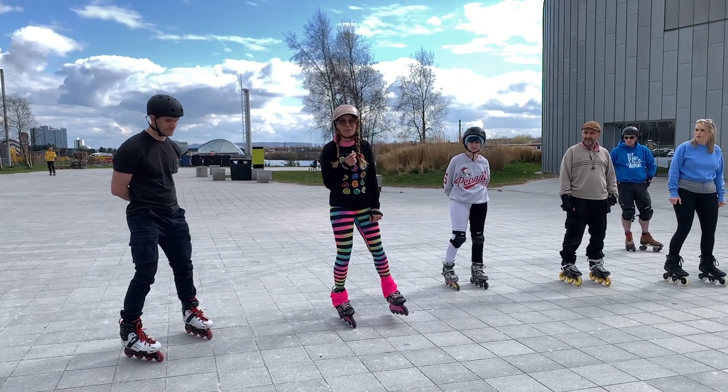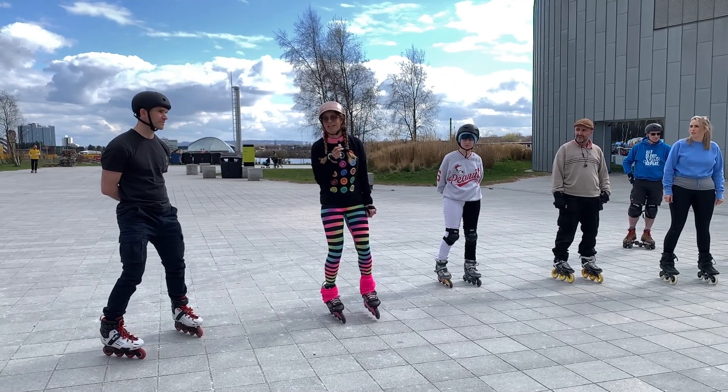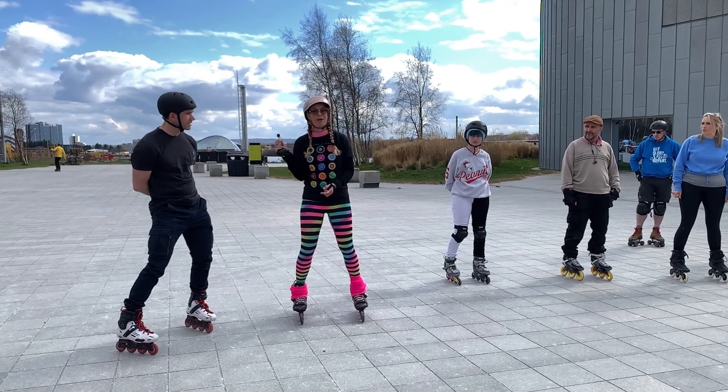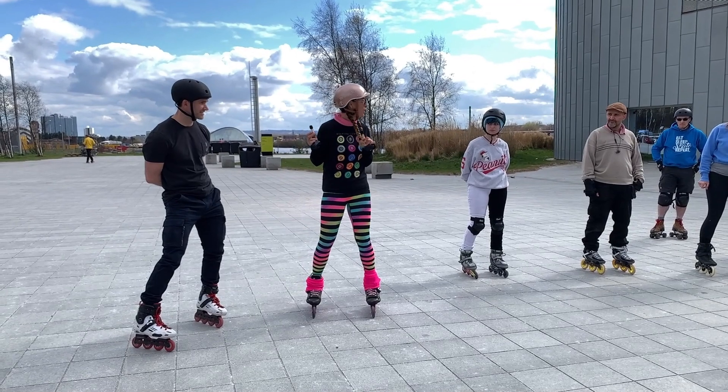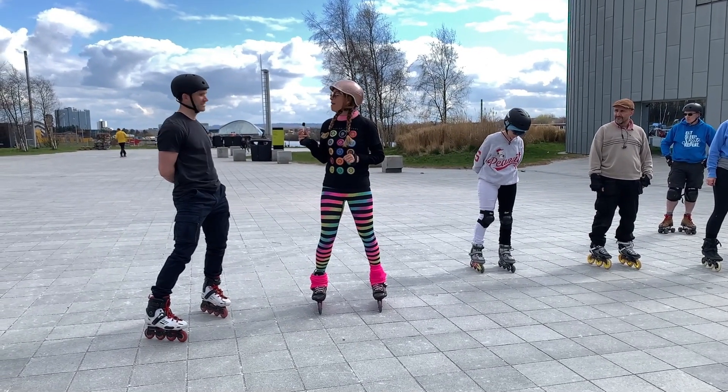Hi, I'm Asha from Skate Fresh. We're here in Glasgow and I've got another Technique question. So Richard, who I've known for ages on Instagram — it's great to finally meet people who I've been commenting with for years. What's your question?